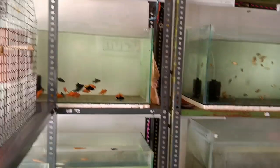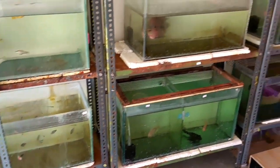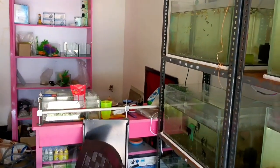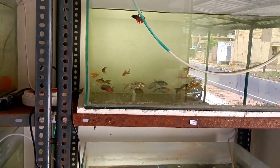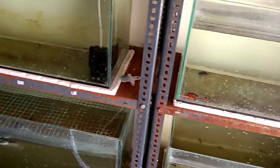If you want to subscribe to our smart birds and aquarium, and if you want to go to the kitchen, we will see how many different types of fish are available.